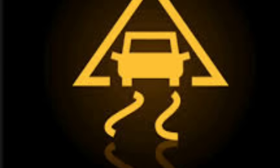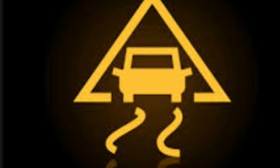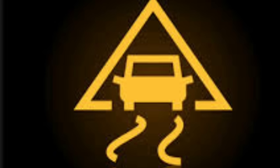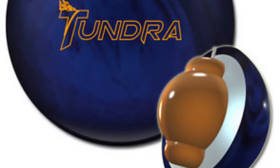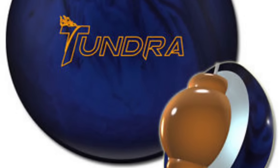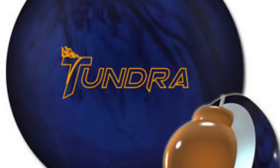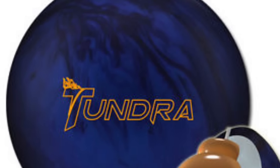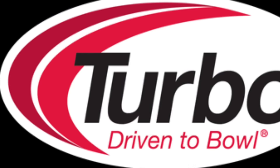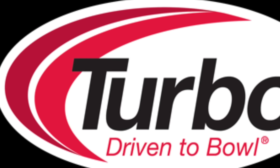Welcome to Life's Traction Control. Today I'm going to talk about a couple of bowling balls I drilled this week. The first one is the Track Tundra — one of the weaker pieces. I needed something to be able to play a little straighter, close my angles down, and not have something that overreacts too much off of the dry.